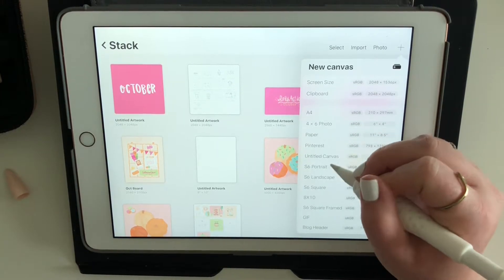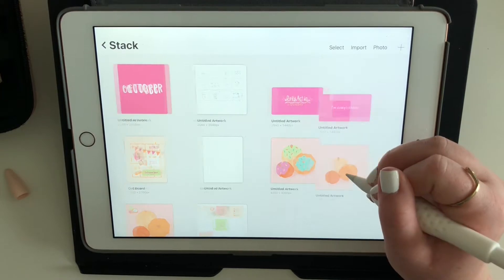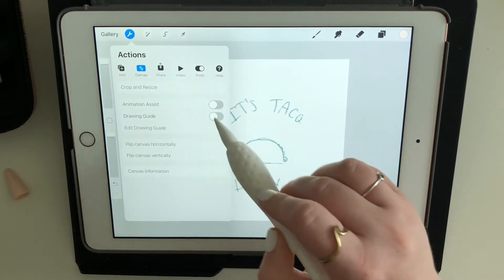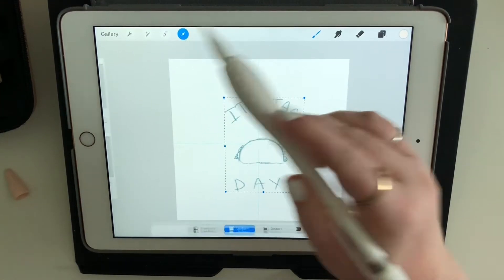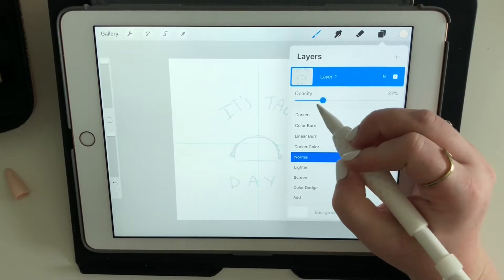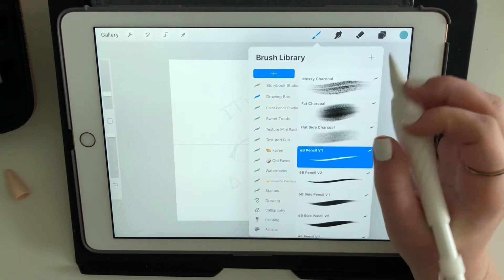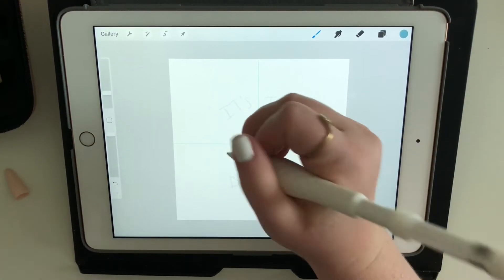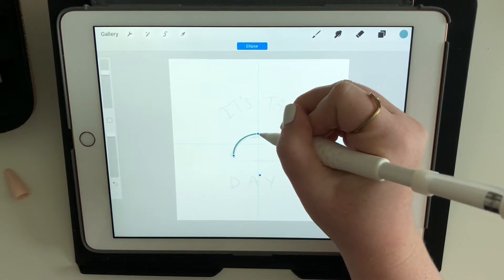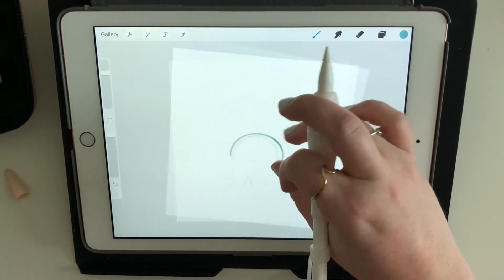The other piece I'm sharing is the behind-the-scenes of my taco day graphic. I wasn't 100% sure what I was doing but I sketched out an idea — it says 'It's Taco Day' with a taco in the middle. This piece was done over the course of a few days, which is fine because my goal for October is just to finish a piece, not necessarily in one day.